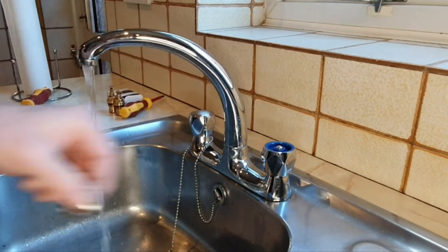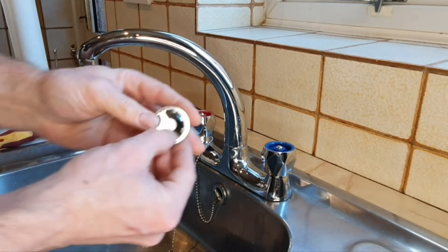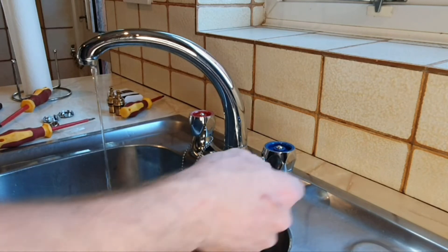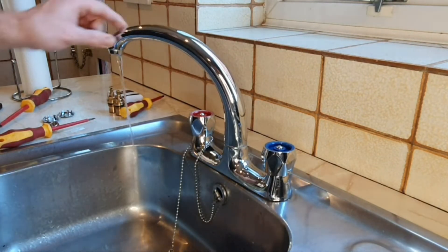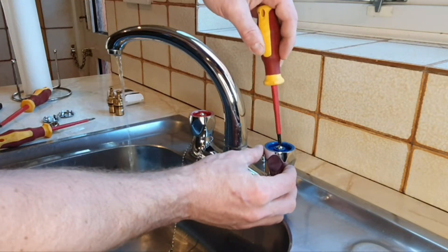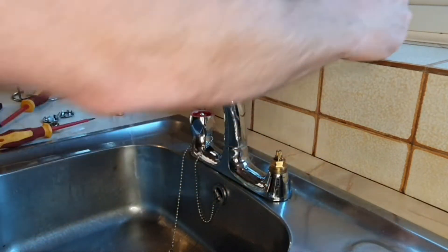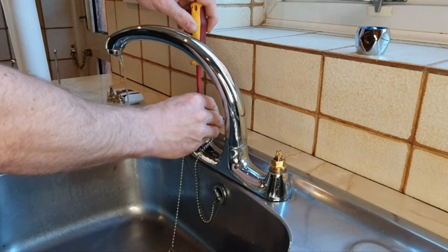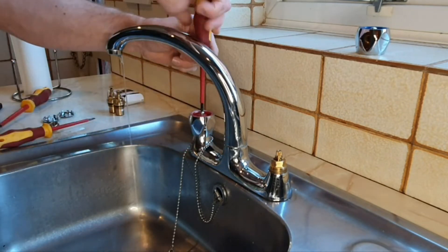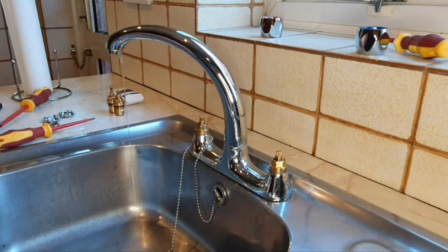While the pipes are draining, we can take these caps off — they're just on clips. Some taps are stiff and you might need a screwdriver to lever them. Then take the covers off with a Phillips screwdriver and they'll just slide off. Now you can see the tap gland. We just need to wait for the draining water to stop before proceeding.